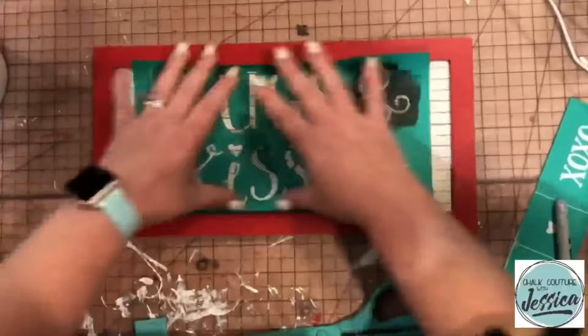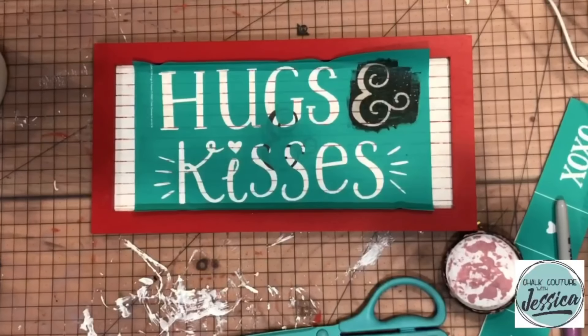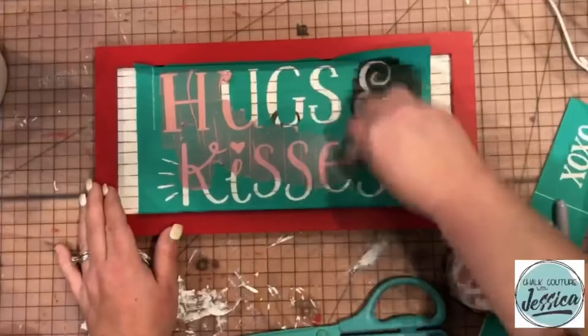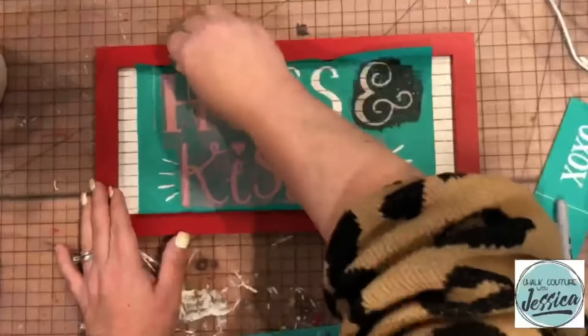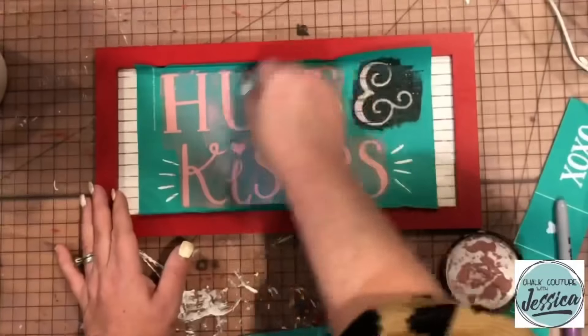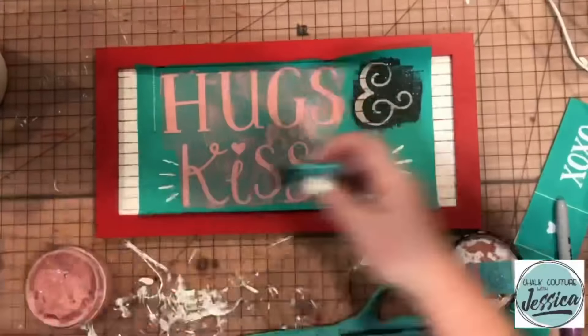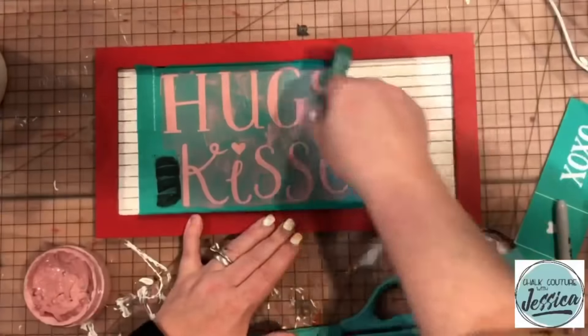Now I'm going to go in after I know that the Shimmer Shadow is totally dry. I'm going to bring some Marvelous Chalk Paste and I'm going to pull that all over the words Hugs and Kisses. And once I'm done doing that, I'm going to go back and grab some of the Shimmer Shadow.